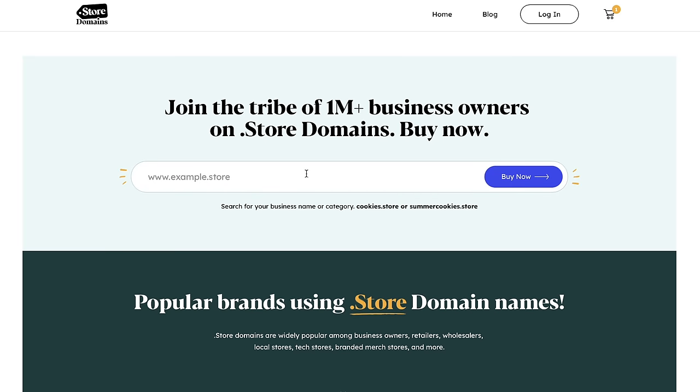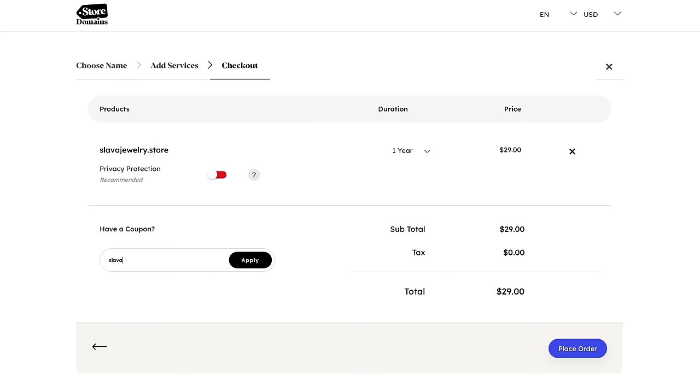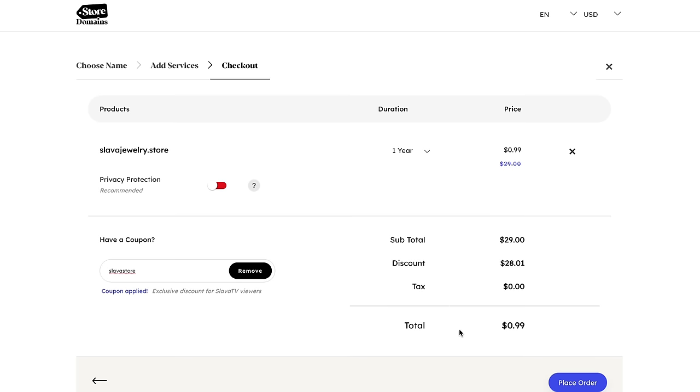I'm going to type in Slava Jewelry, click buy now, add to cart, and click proceed. Type in the coupon code Slava Store and apply — as you can see, the total is 99 cents. Click place order. This is something that's going to be huge in the e-commerce world, so be sure to get your .store domain.